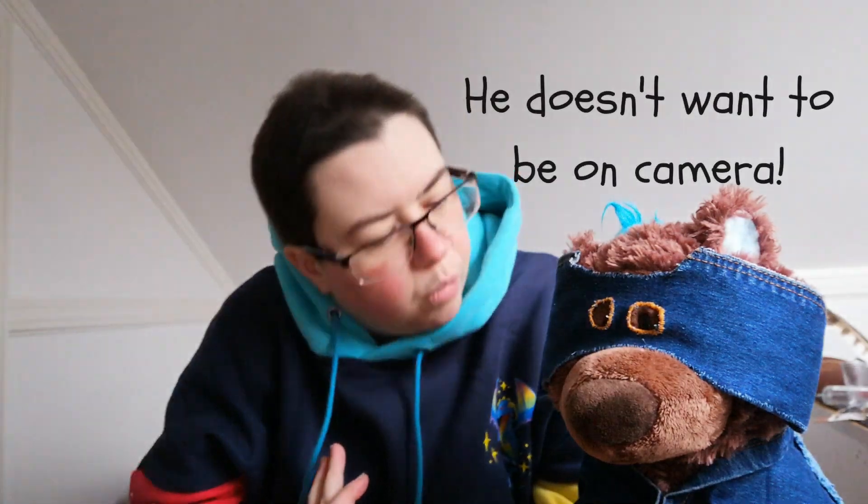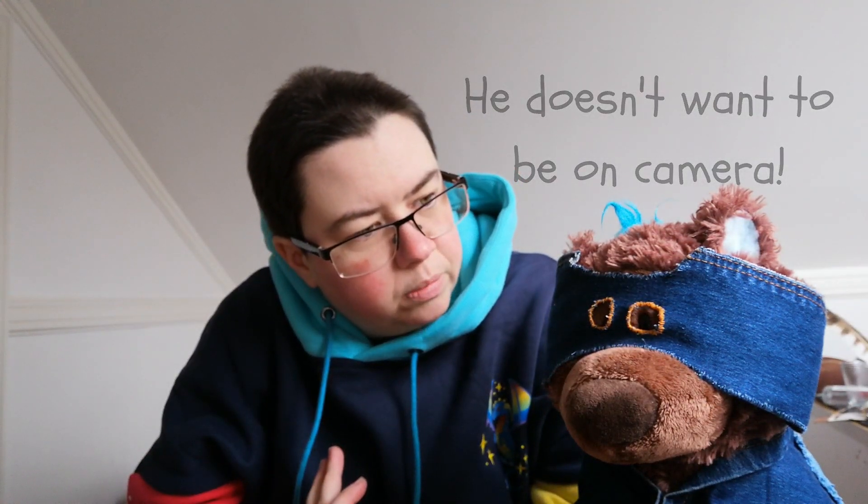Hey Cubs, welcome back to the channel. Now today we are going to address the elephant in the room. What do you mean he doesn't want to? Well, he doesn't really have a choice. We are about to dive into another episode of the Teddy Bear Rescue Squad, but our little chap has decided he is camera shy today, but we're going to do it anyway. Let's get going!